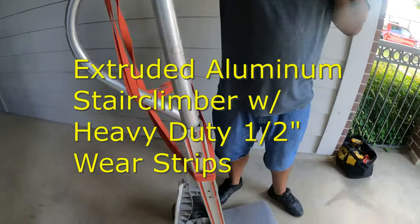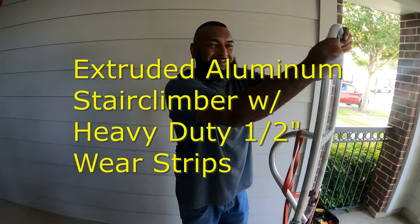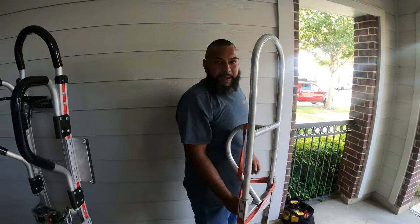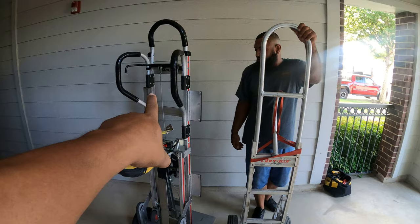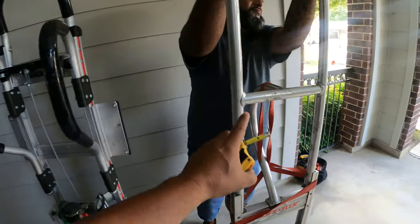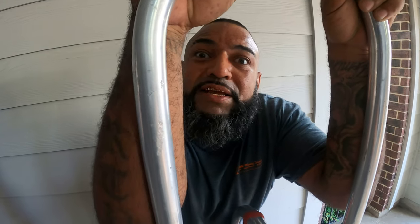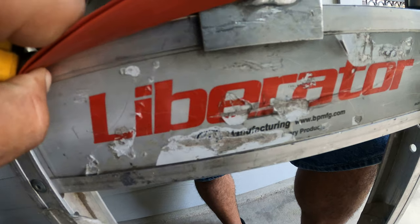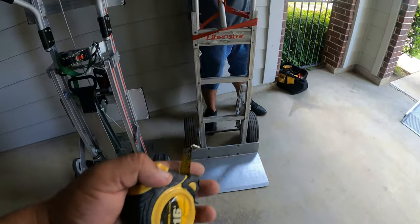This dolly also comes with stair climbers, so it's easy to bring stuff up to the third floor. Why do you prefer the Liberator instead of the Mac Liner? The Mac Liner is only good for big pieces and it's heavy — about 80 pounds. This one is always the best: the Liberator. You can get it from any moving supplies store.